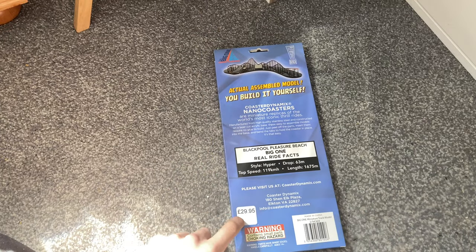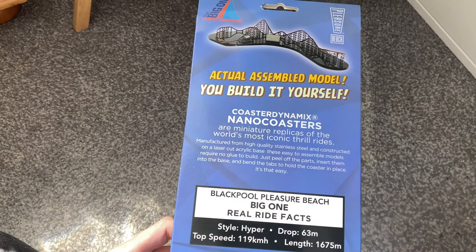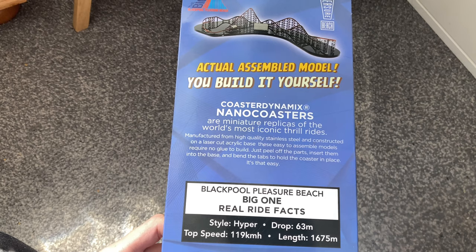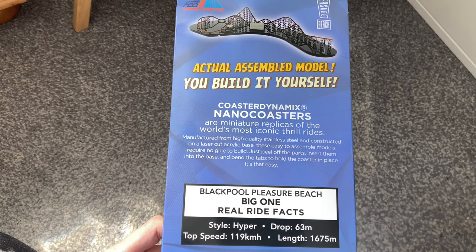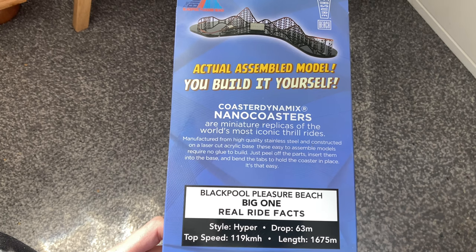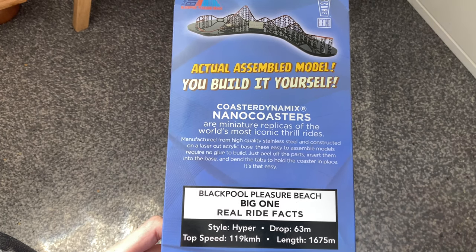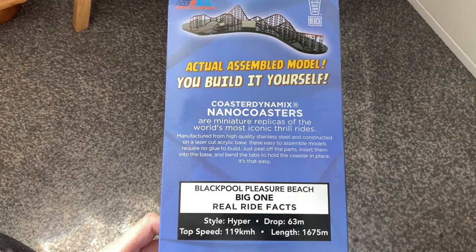It's currently retailing at £29.95 - this is an actual assembled model you build yourself. Coaster Dynamics Nano Coasters are major replicas of the world's most iconic roller coasters, manufactured from high quality stainless steel and constructed on a laser cut acrylic base. These are easy to assemble models that require no glue to build - just pull off the parts, set them into the base, and bend the tabs to hold the coaster in place.